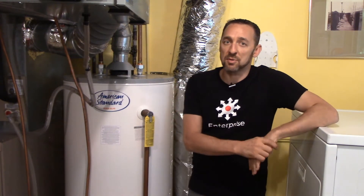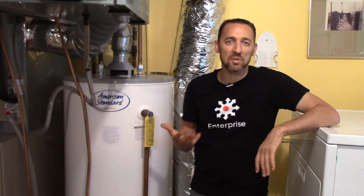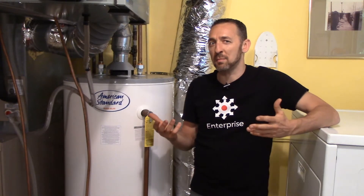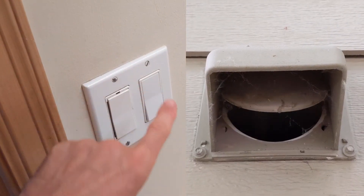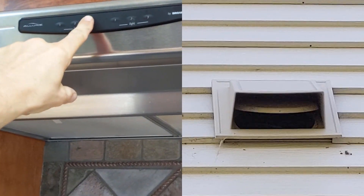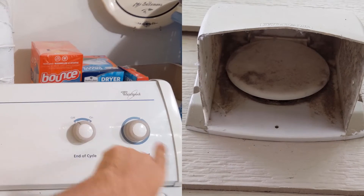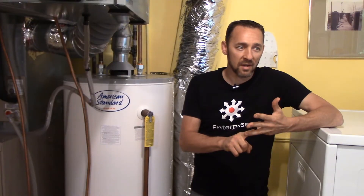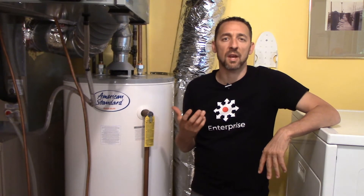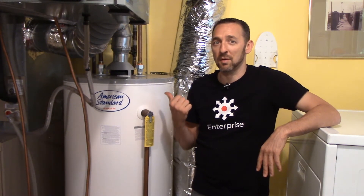So from a home inspection perspective, if I'm going to test this, we do what we consider a worst case test. It's a matter of going around and turning on everything that competes with air — turning on the bathroom exhaust fans, turning on the kitchen exhaust fan, provided it vents to the exterior, turning on the clothes dryer. Turning on anything that removes air from the home. And then we come to the water heater and we test for draft.